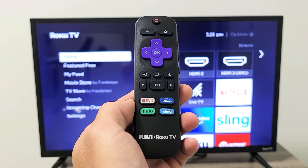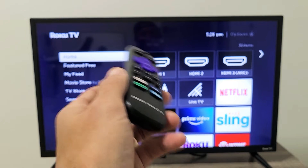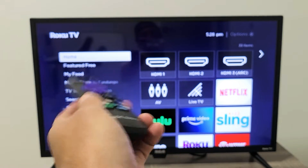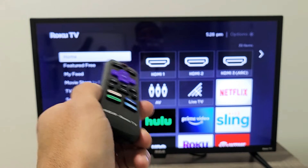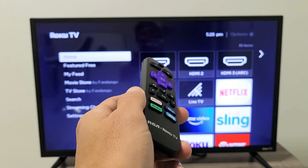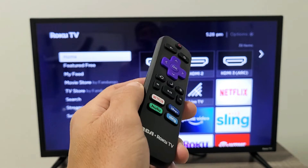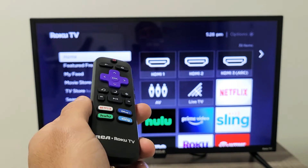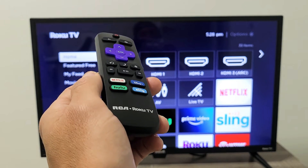You have a RCA Roku TV and you have an issue where maybe you were watching an app, maybe you were watching Netflix, and this morning you woke up and all of a sudden when you're watching a show or a movie, it's saying no connection or not connected. I'm going to show you several fixes to get you up and running right now. It doesn't matter if your internet is hooked up to Wi-Fi or through the actual network cable.